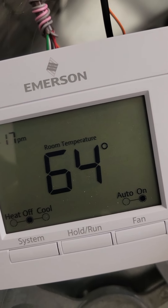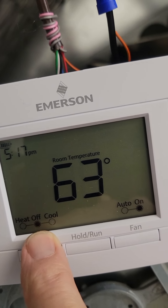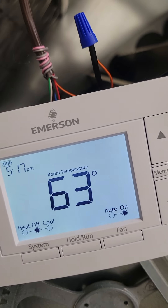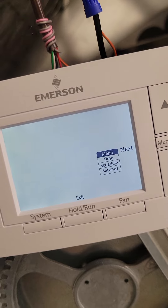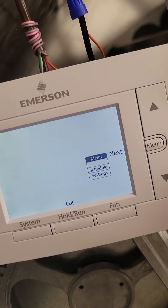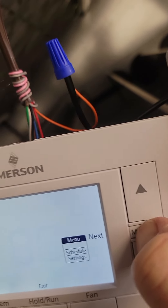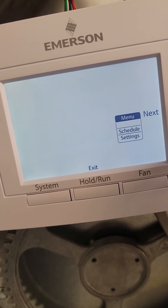Take a look at the thermostat here. Notice it shows: heat, off, cool. To get into the menu, you push the menu button. Hold it a moment and you get into the easy menu — time and schedule, that sort of thing. If you hold it for eight seconds, you'll get into the big menu, and that's where we need to make a few changes.